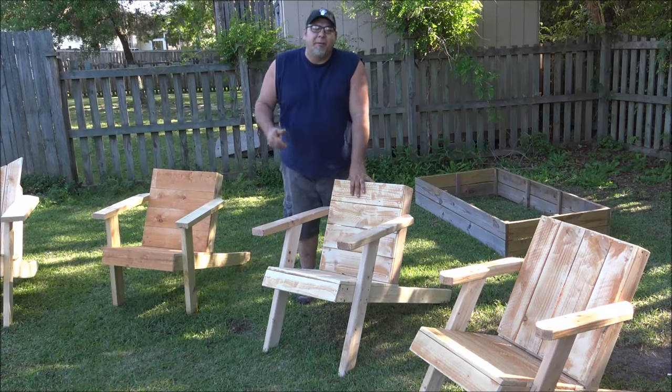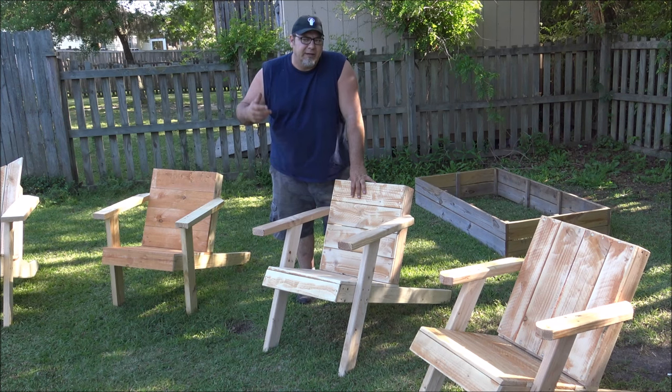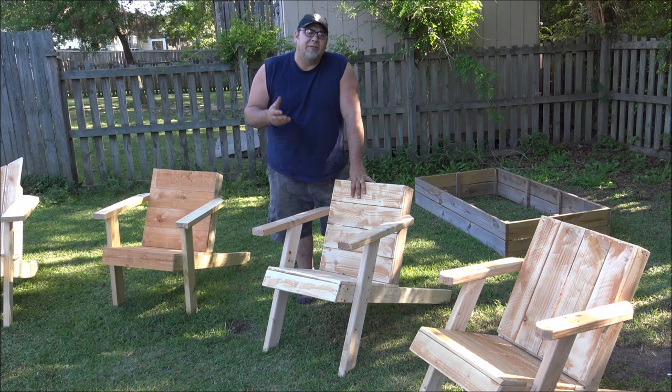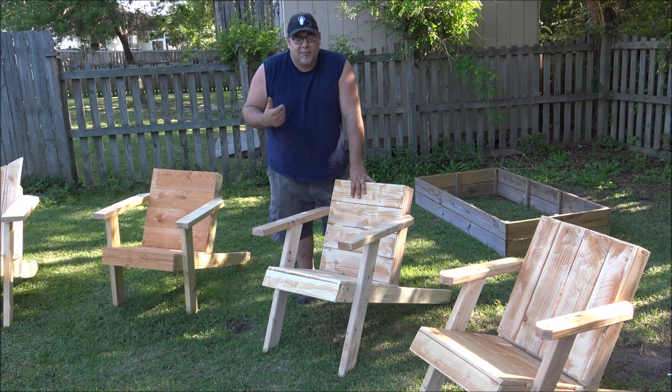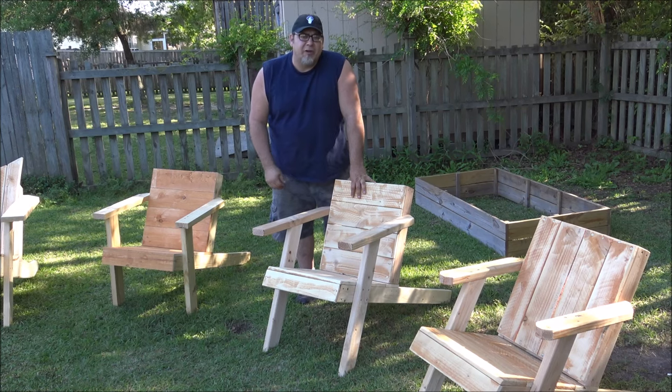Welcome to my first director's cut video. I'm going to try and do director's cut videos for a lot more of my projects. Typically when I do a build, there'll be the build video and then I'll have a director's cut video in the links where I'm just going to talk about the build — no fancy editing, no crazy stuff, just going to show you what's going on.